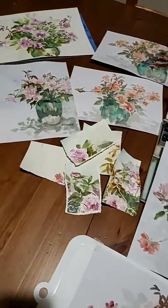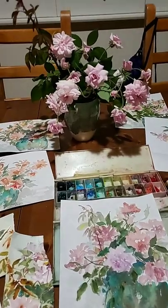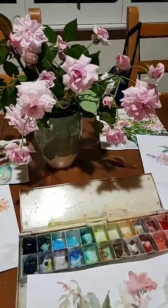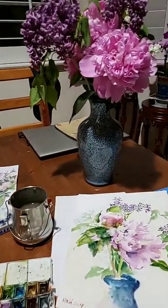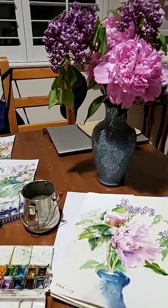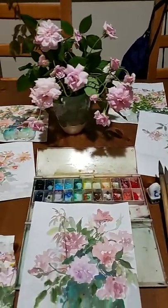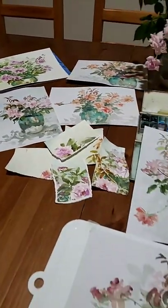Some of you may have seen the pictures I posted earlier for this multifloral rose, baby rose. Some of you may have seen this peony and the lilacs because they are getting faded and dry quickly, so I have to paint before they go.